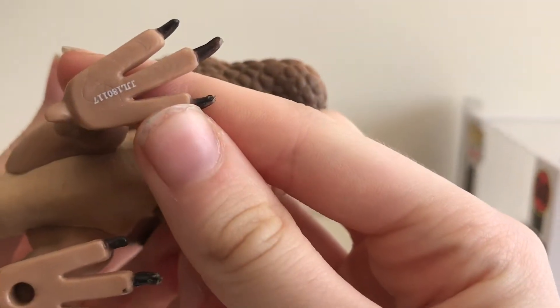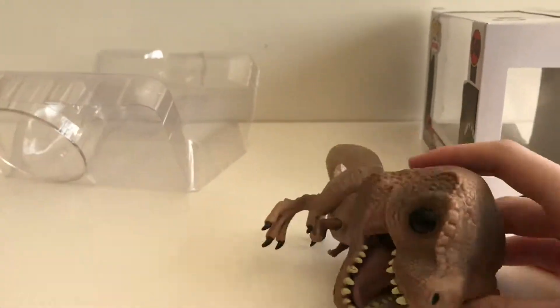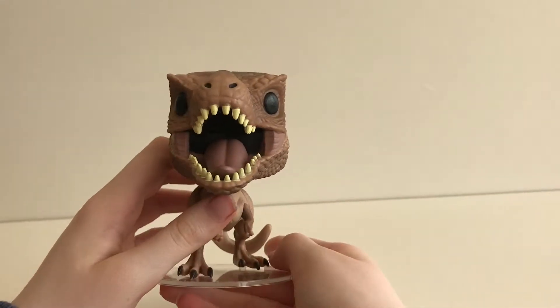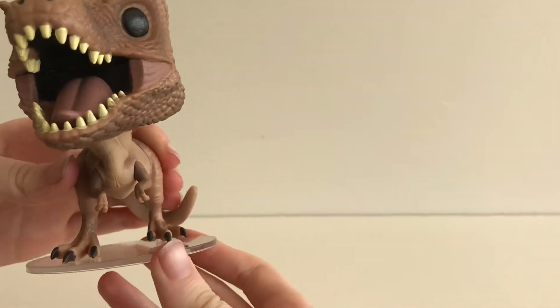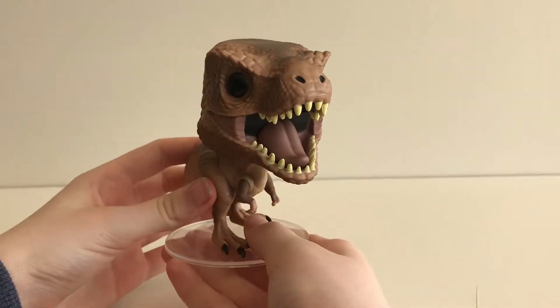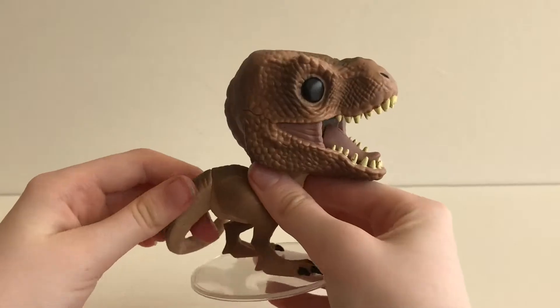Now let's open the box. This box is opened from the side. As we pull him out, you can see the stamp on the bottom of his foot. Now let's look at him — the king of dinosaurs has a stand, which it really does need because he is top-heavy.